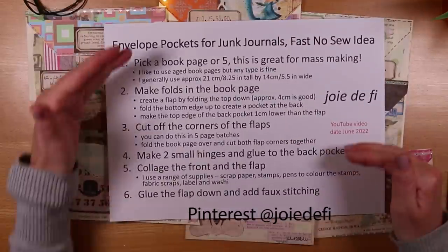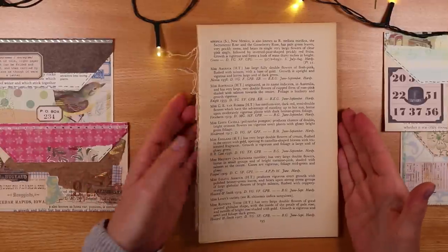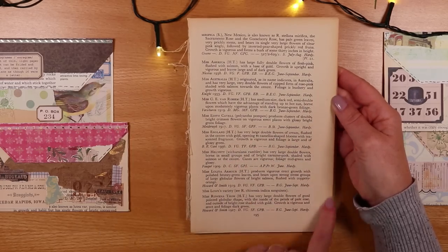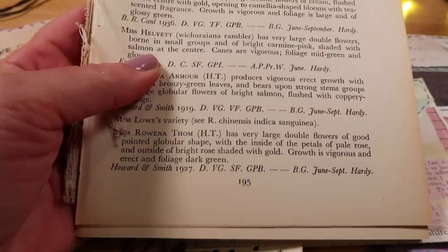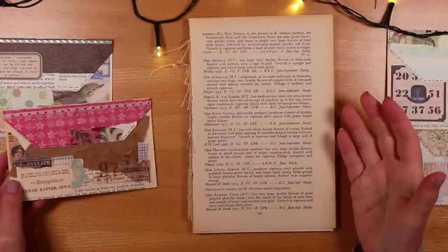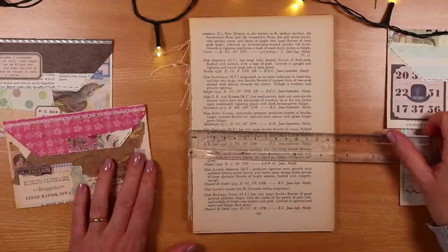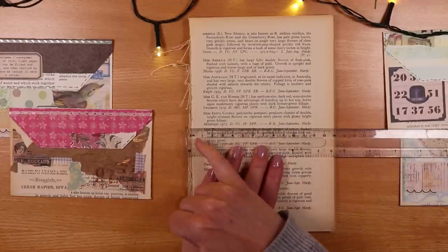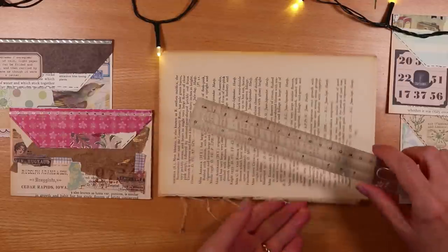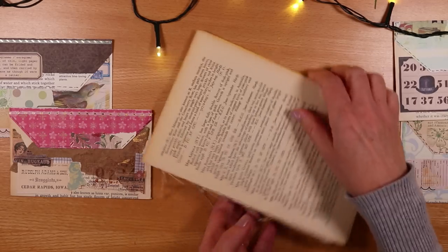The process steps I've set out here — you can find them on Pinterest, take a screenshot. The first thing is to choose your book page. I'm choosing one that's got text and a slightly aged colour — not exactly a vintage book but it's got that warm vanilla glow. You just see a little bit of it behind the collage. The size: 14 centimetres wide (five and a half inches) and 21 centimetres tall (about eight and a quarter inches) — probably a regular book size.